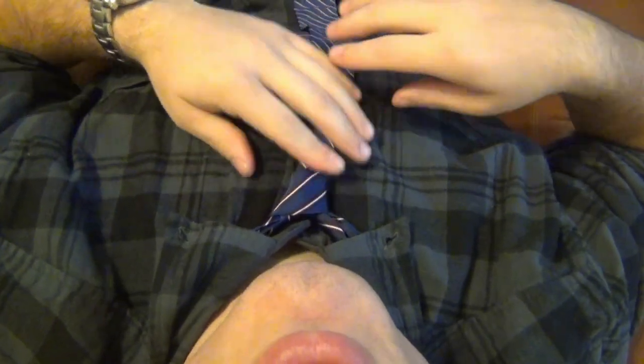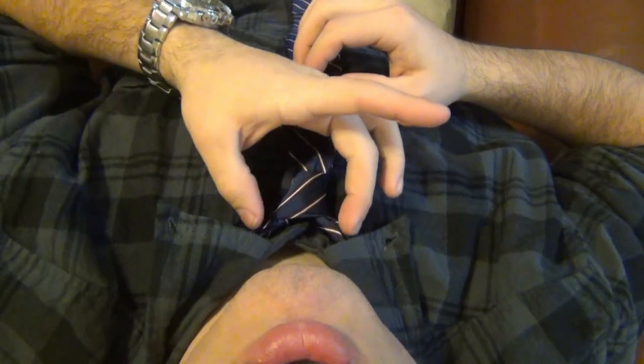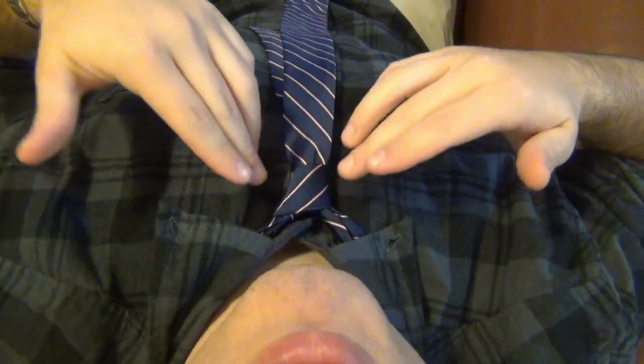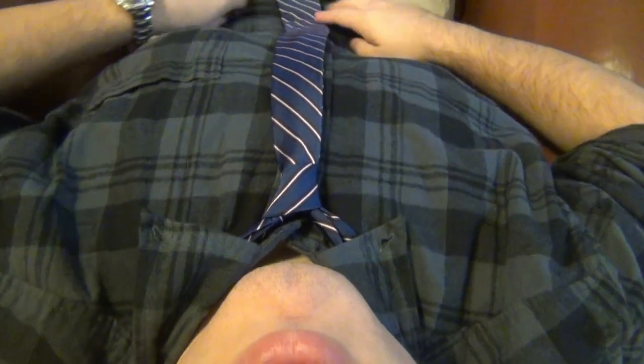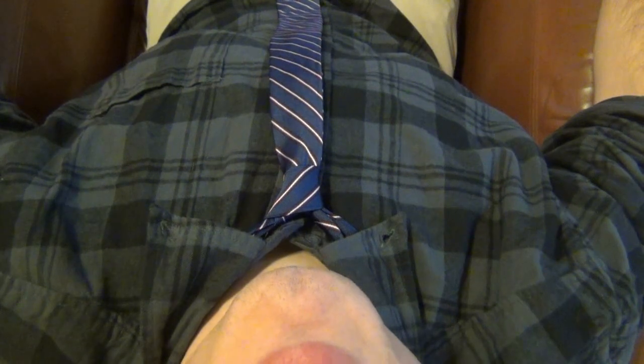You can make the knot small or large depending on preference. Like I said, the double Windsor knot makes the whole triangle physically larger and more pronounced because there's literally more material in the knot. But that's it — that's how to tie a tie. Hope you enjoy the rest of your day, I'll see you guys soon.